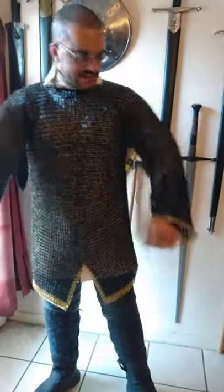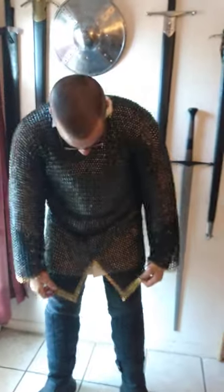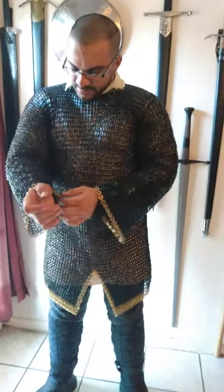Hey, how's it going guys? Night Guy here. Got me a new chainmail shirt in. I really like this one. Nice little trim there - a little almost like bronze or gold trim.